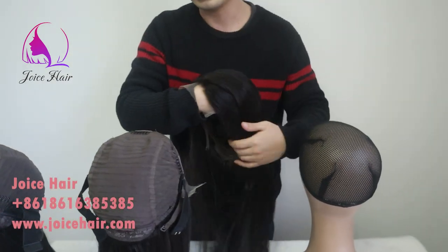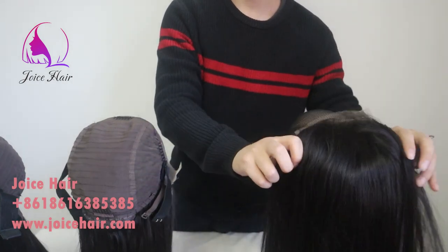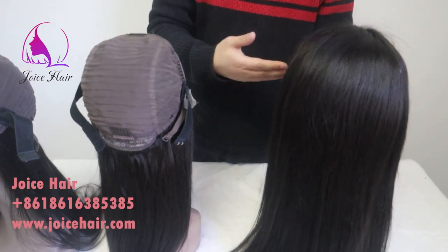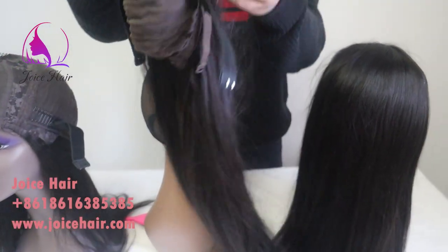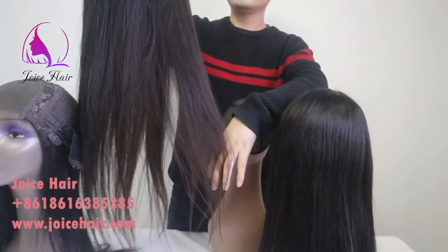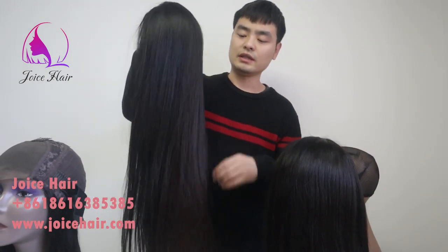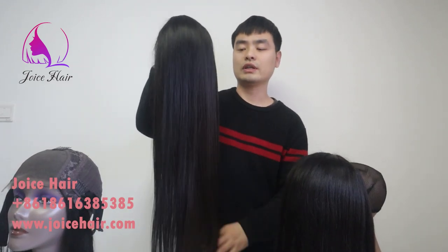We now have more selections and choices for density, for color of the lace, and for the texture of the hair. You can feel free to order on our website with any type of combination — like Chinese hair with brown lace, or Indian Remy hair with HD lace with kinky curly texture. We can do every type of customization for you, including the cap size and inside structure. Just feel free to contact our WhatsApp or our website for customer service.